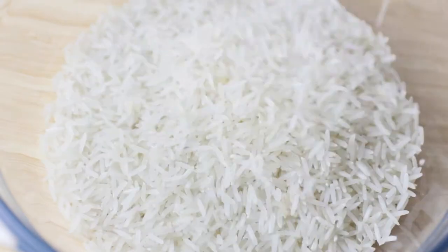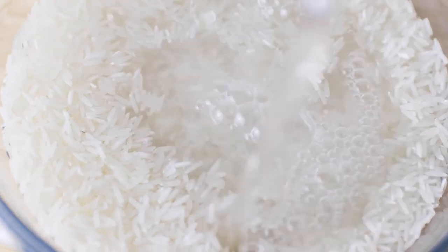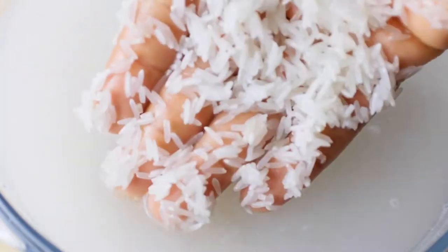So I'm using white jasmine rice and I wash it first. I like to eat jasmine or basmati rice, but just use what you have at home. You can rinse the rice once or twice, or even three times if you feel the rice is still dirty. If this is the first time you're watching my channel, make sure you hit the subscribe button.